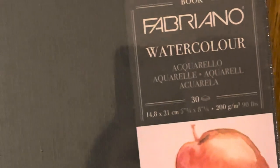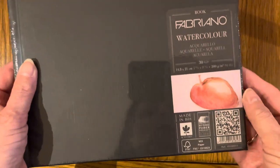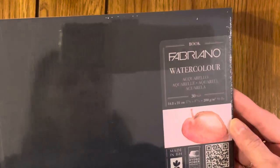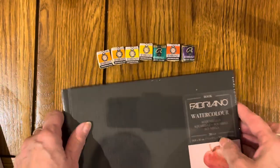So the next item is, let's come out a bit more again. Fabriano A5 Watercolour Sketchbook — I like the Fabriano watercolour paper. So that will be very useful.